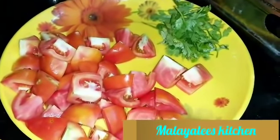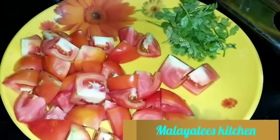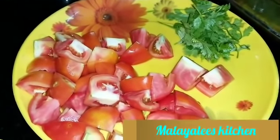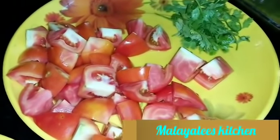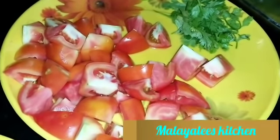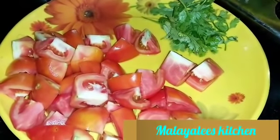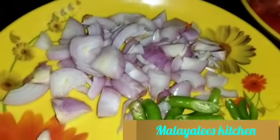This is the video. It's easy to make a tomato fry — a tomato fry in a hotel style. I am going to make a tomato fry in two servings.